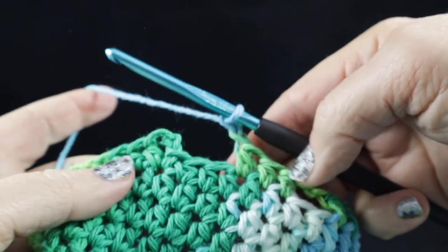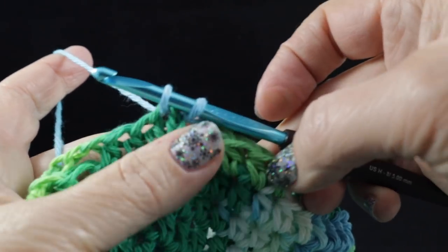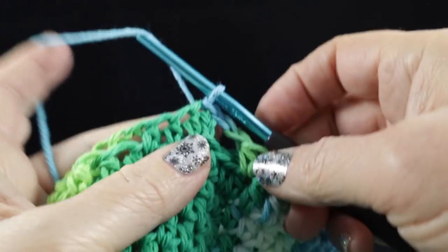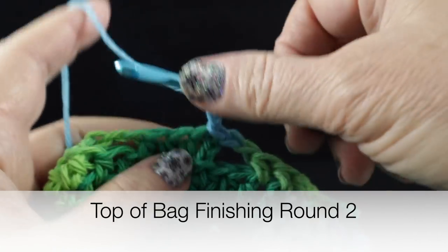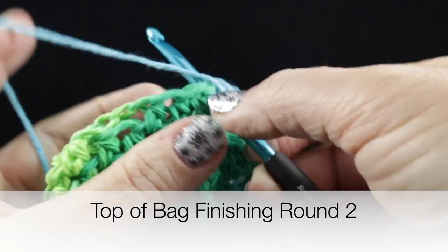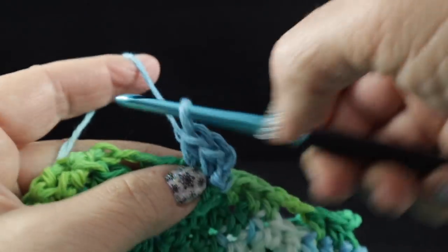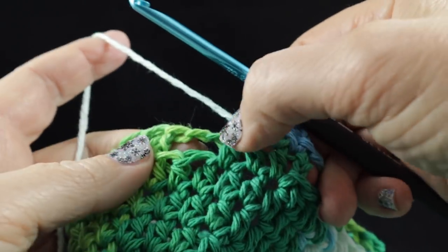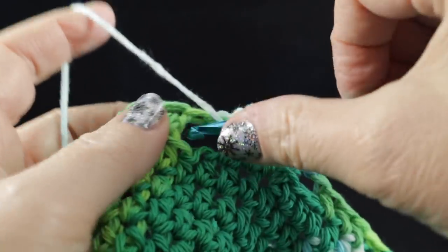After working that all the way around, we're going to join with a slip stitch to that first half double crochet. Go ahead and give it another chain two, and we're going to work one more round. We're going to work half double crochet in each of the half double crochets, and in the chain two space we're going to work two half double crochets.